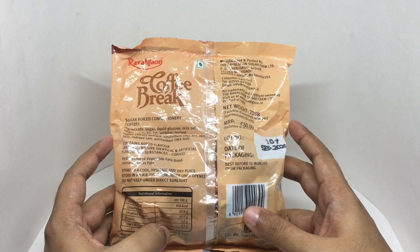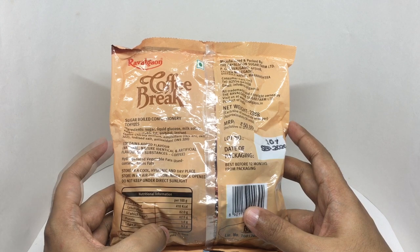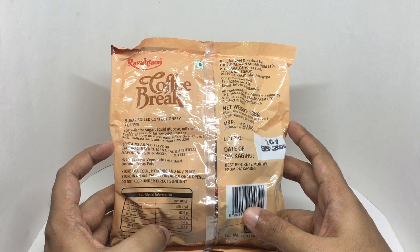Ingredients are sugar, liquid glucose, milk solids, edible vegetable fat, sorbitol, instant coffee, chicory mixture, emulsifier, iodized salt, and antioxidants.